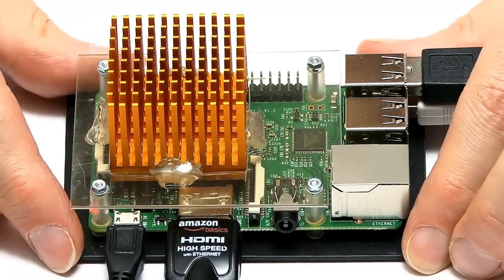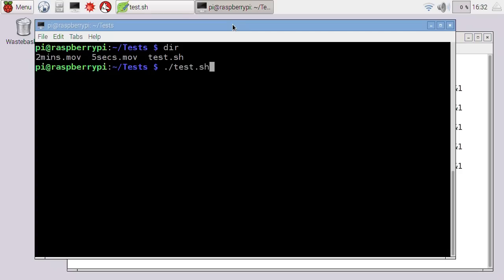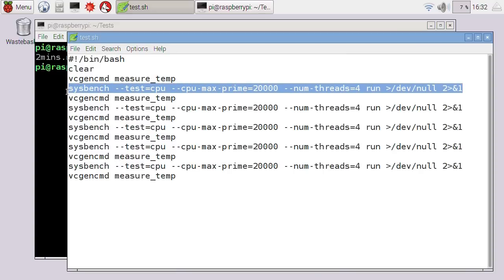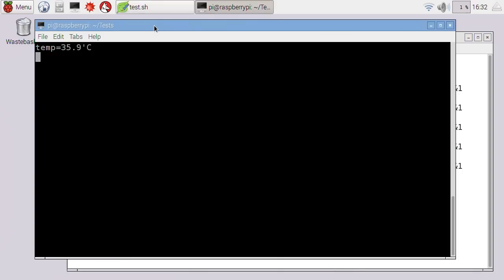Here we are with our Raspberry Pi with its new heatsink, all connected up and working, and we're going to run a temperature test. I'm here in Raspbian, and what I'm going to run is this bat script — it takes a temperature measurement, then uses stress to stress out the processor cores to maximum for about two minutes, takes another reading, and so on. We get about a 10-minute test with temperature readings taken at the start, end, and every two minutes. We're starting with an idle temperature down at 35.9 degrees, and I'll leap into high speed to see what measurements we come up with.